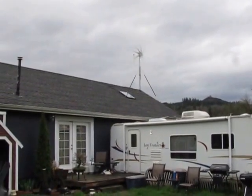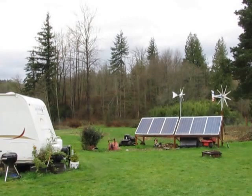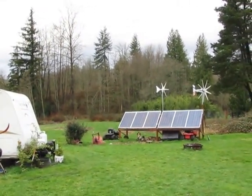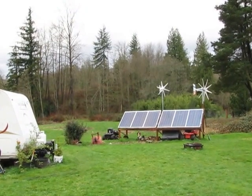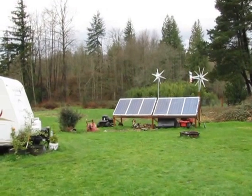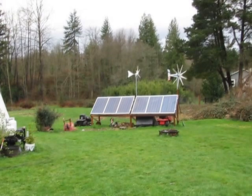He makes more amps than the little Chinese turbines do. Little Chinese turbines seem to be really good for grid tie, but not for making amps — they don't make that much amps. So if you're planning on going off grid, I don't think the Chinese turbines are going to work for you very well.